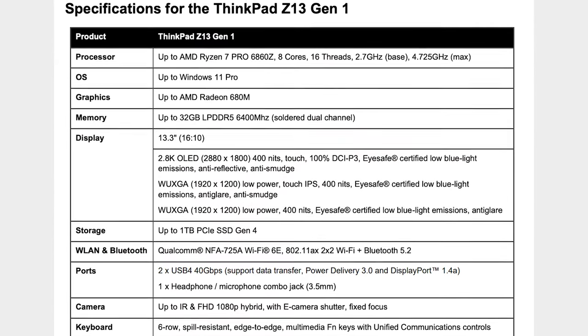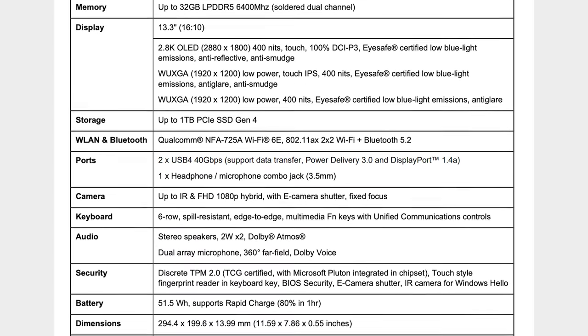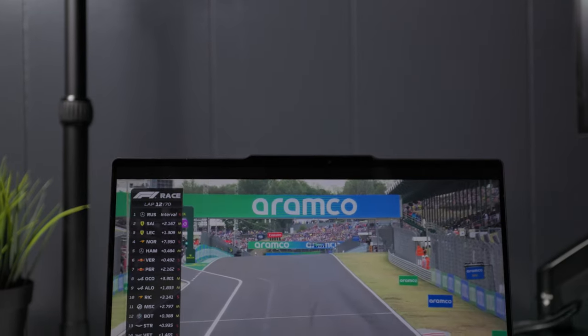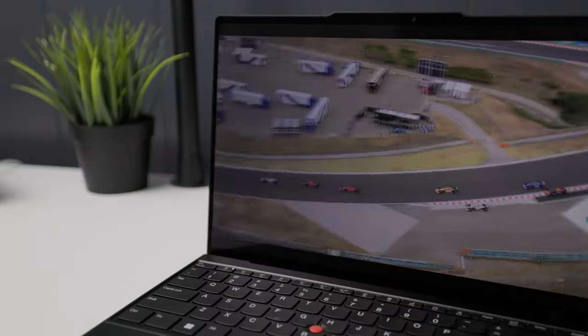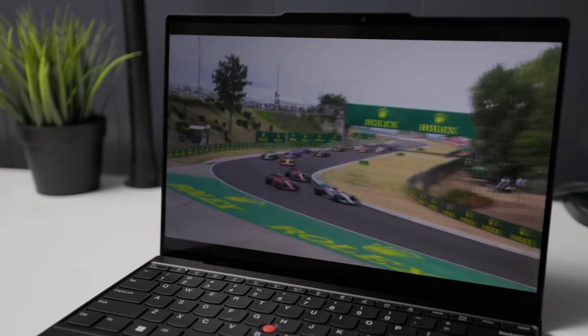For specifications, you can get up to AMD Ryzen 7 Pro 6860Z, up to AMD Radeon 680M, up to 32 gigs of RAM, up to one terabyte SSD, and the three display options I mentioned earlier. This review unit has AMD Ryzen 7 Pro 6850U, 16 gigs of RAM, and 512 gigs of storage. Unfortunately, the RAM is soldered so you won't be able to upgrade later on. This configuration is currently priced at about $1,850, but Lenovo usually has deals and coupons, so check their website for the latest pricing.